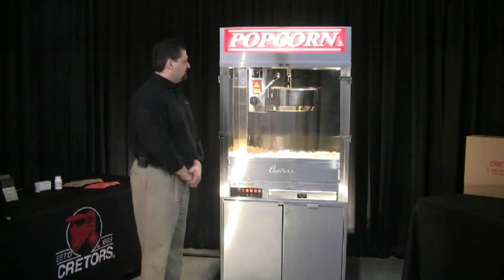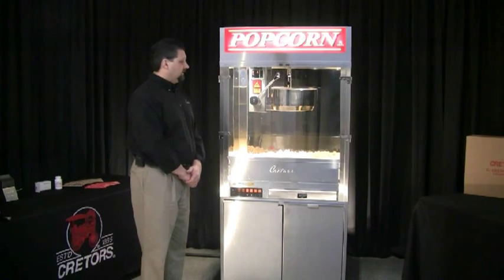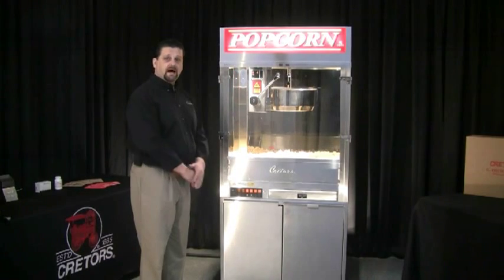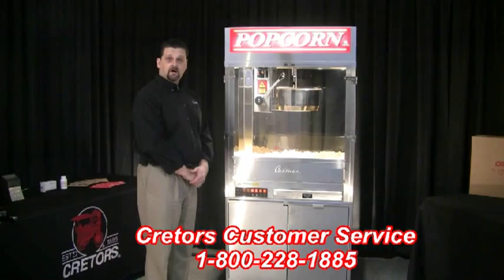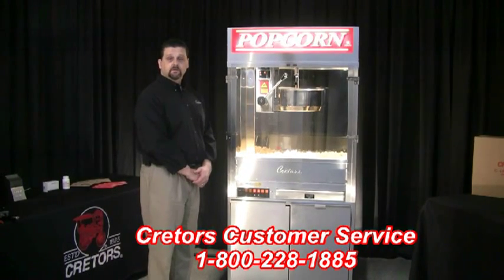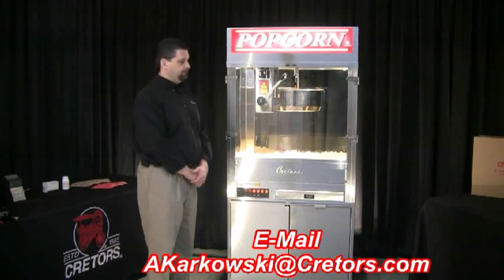Those are the steps needed to set up your Mach 5 machine and the proper sequence for the popping of the machine. If you do have any questions, please contact our offices at 1-800-228-1885 or email me at akarkowski.com. Thank you.